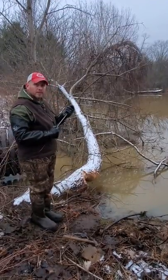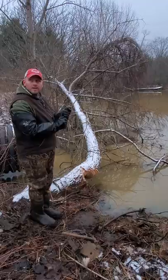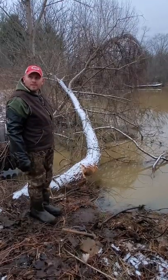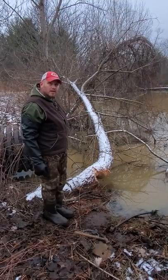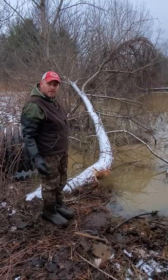Alright guys, I had a buddy of mine give me a call and said a farmer on some ground that he hunts has got some trouble with some beavers, so we're down here to make a couple sets today and just gonna walk you through the process of making a set.